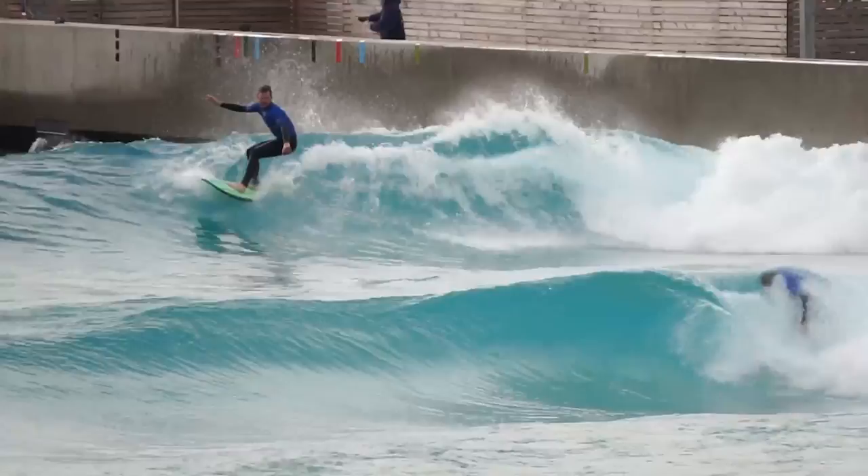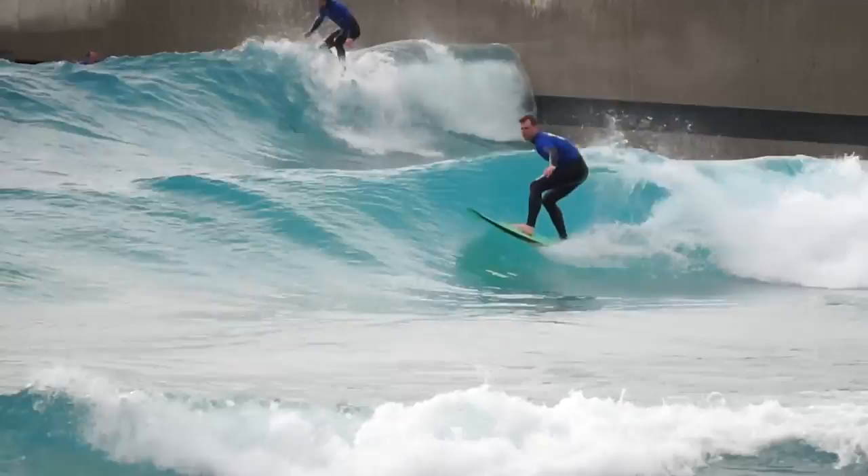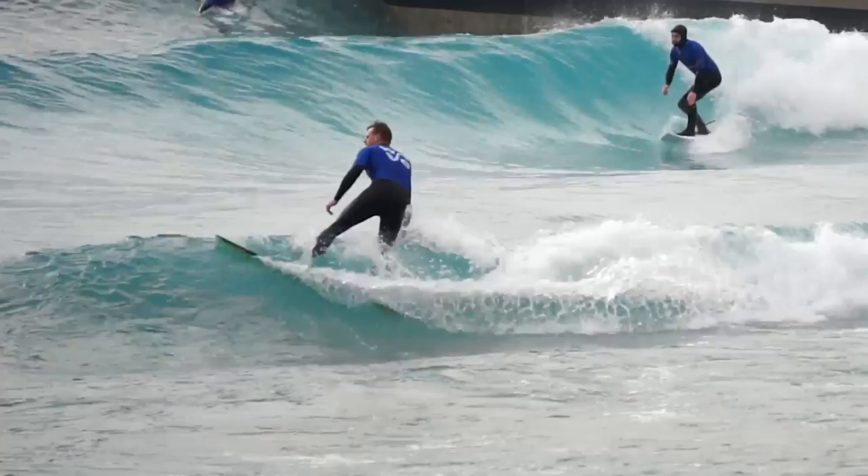After the first surf on the new board using the advanced wave settings, we felt comfortable enough to focus on the advanced plus waves for the rest of the month, which is one setting up compared to the advanced waves the Bristol wave pool offers.